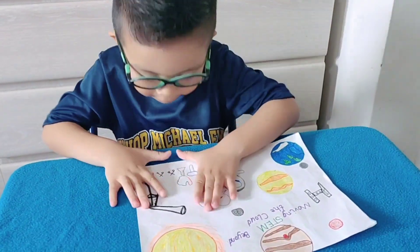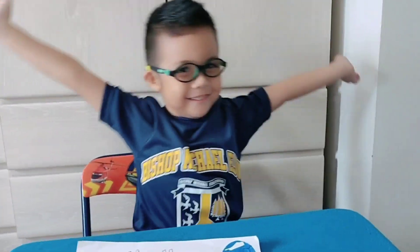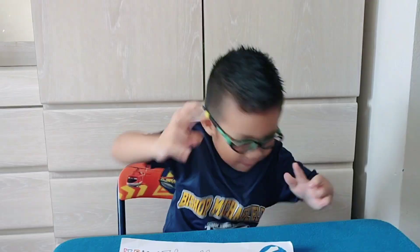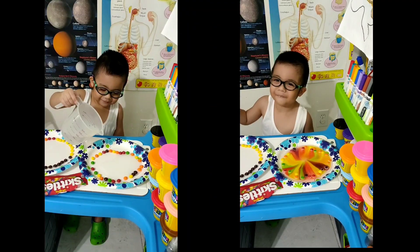Guys, let's talk about this part of my drawing. These are all my stuff for my experiments. In my channel, I did a lot of experiments — like the walking colors experiment, the volcano experiment, the lava lamp experiment, the skittles experiment, and also the tornado experiment.